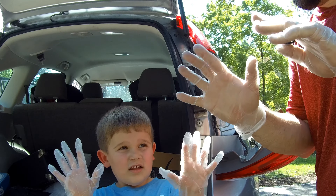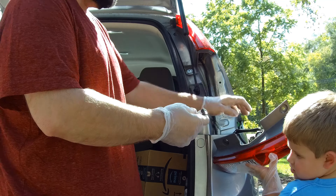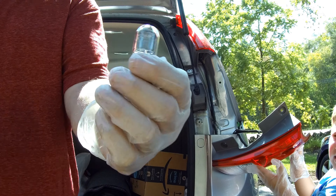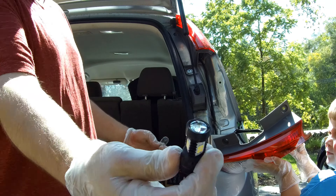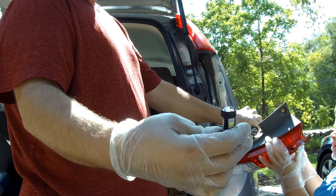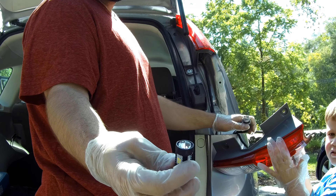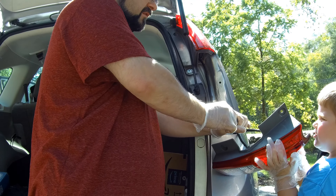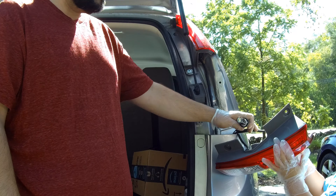Both Zach and I have our gloves on. Zach's holding the housing while I pull the old bulb right off. Again, it's a 7440 bulb if you need to buy a new incandescent one. We're going with the JDM A-Star 3030 bulbs here — you can buy them with the link in the description, which helps out the Eric DIY channel. Just slip the new bulb right into the slot and it stays right there.